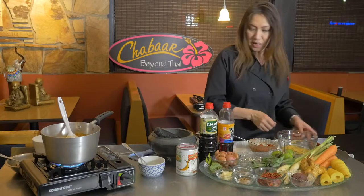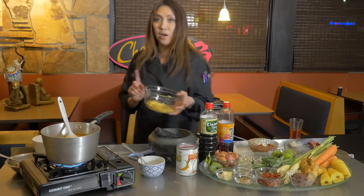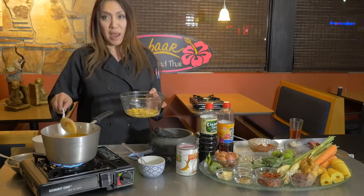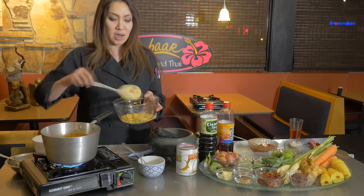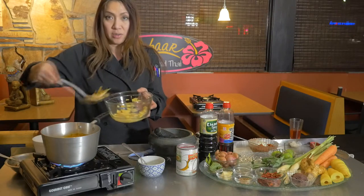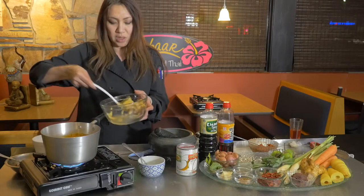This is the bamboo I already cut and rinsed — thin sliced like this. Add the bamboo in there. One interesting thing about bamboo: it doesn't matter how long you cook it, the texture never changes. You can cook it as long as you want and it will come out the same.